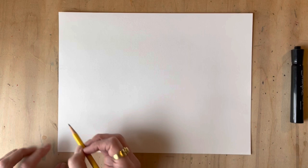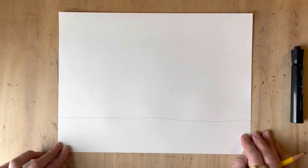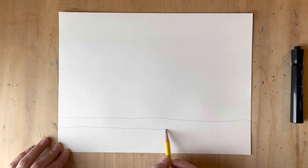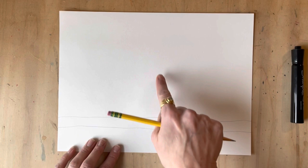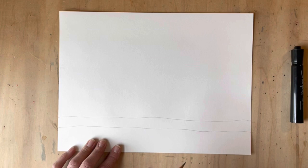The first thing we need to do is create a branch for these little babies to stand on. Near the bottom of my page I'm going to create one horizontal line — notice it's not perfectly horizontal, it's a little bumpy, just like a branch. I'm going to draw another one right underneath it, parallel, not touching but right next to it. And there's your branch!